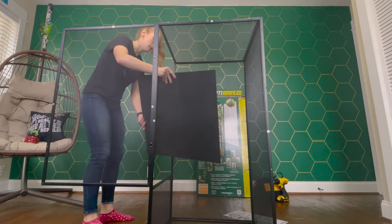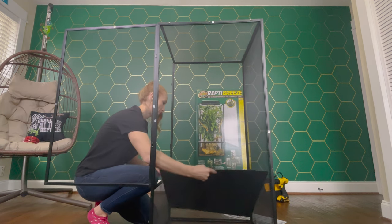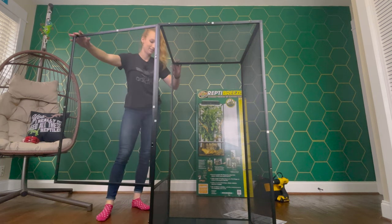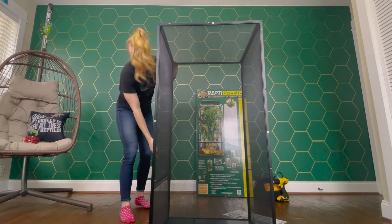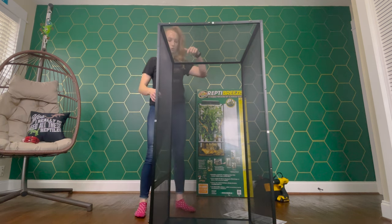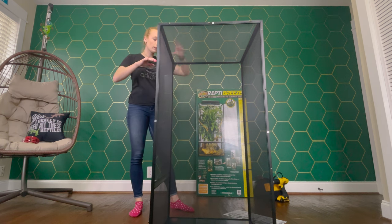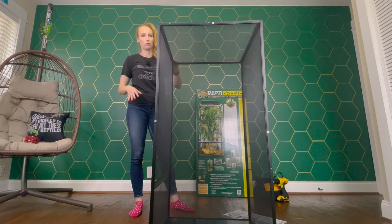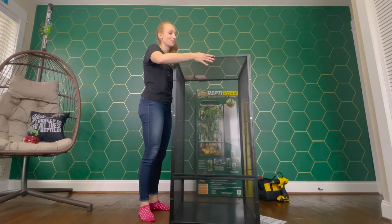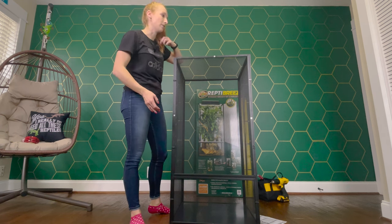Then the floor panel comes in at an angle and you just slide it in there. If you want to have drainage, just drill holes in the PVC bottom and then you can put it on something that has holes in it and the water will drain through the bottom. Also make sure you remove your labels - so many people I see have their enclosures with all the stickers still on there.